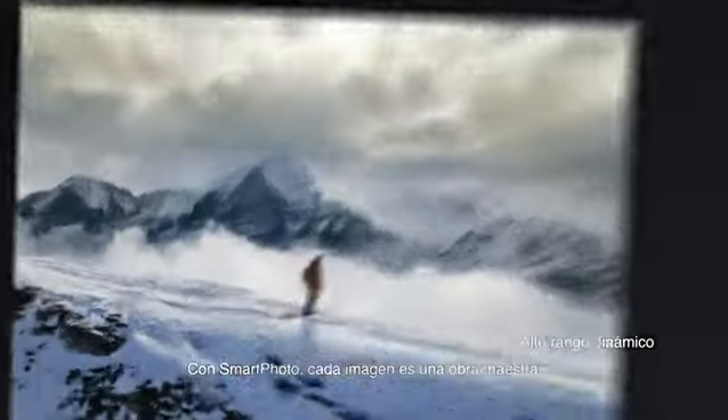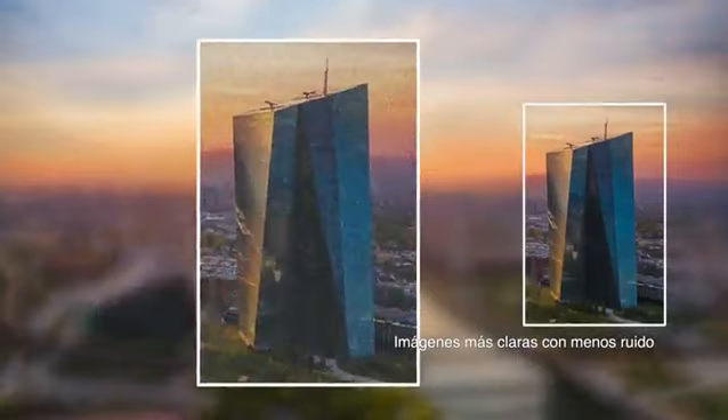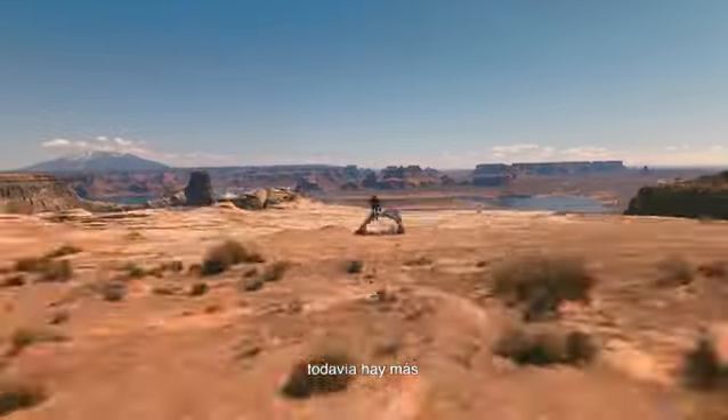With Smart Photo, every shot is a masterpiece. But photos aren't really my thing. Don't worry — we've got you covered.